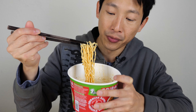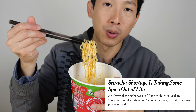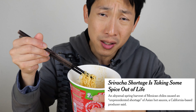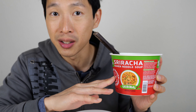Interesting — but I feel like you can almost just get plain flavored ramen or chicken flavored ramen, add sriracha sauce in it, and there you go. You don't have to buy this specialty sriracha noodle bowl. On other news, they also seem to have some kind of shortage on sriracha sauce because they have a hard time getting their peppers — the crop yield is not very good.